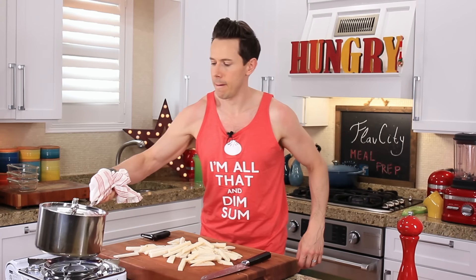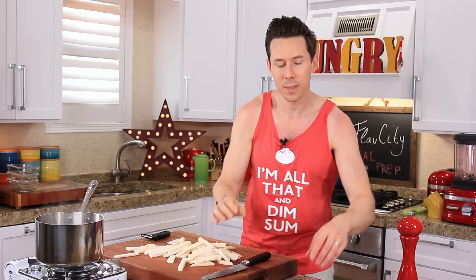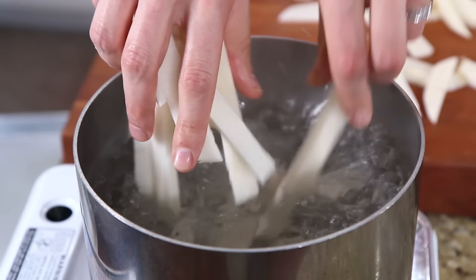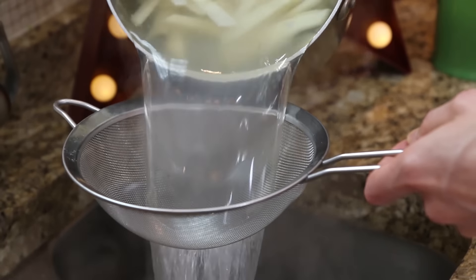I've got a pot of boiling water here. Just like pasta, I want to season it with a little bit of salt so the fries cook and season at the same time. Add a healthy pinch of salt to the water and then carefully drop the fries. Cooking them in the water first soaks out the extra starch in the jicama, allowing them to get super crispy when they go in the oven later on. I'm going to do 15 minutes in here.